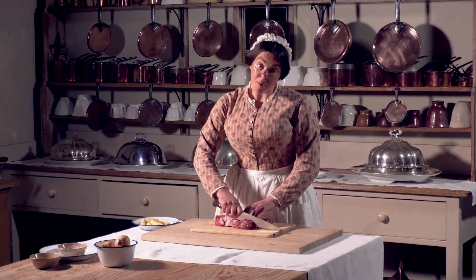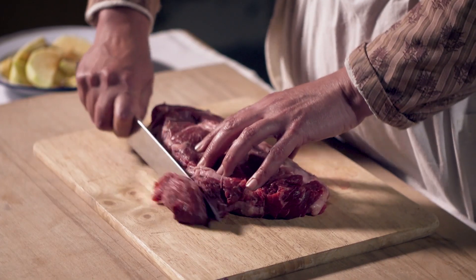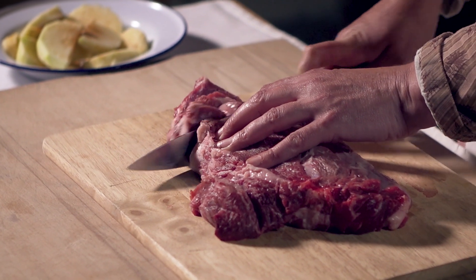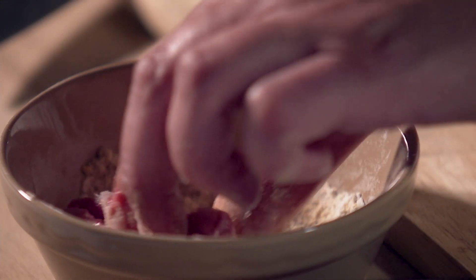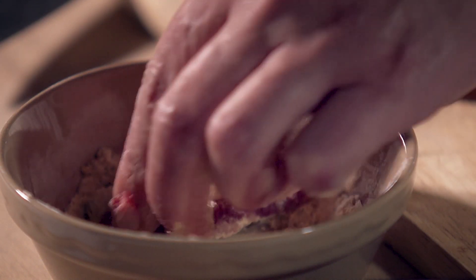As I'm cooking for Lord and Lady Braybrook I am using fresh meat as opposed to yesterday's cold meat. The recipe calls for beef, veal or mutton. Today I'm using beef which I need to cut into cubes. Next you need to rub the meat into a mix of flour, salt and your curry powder.